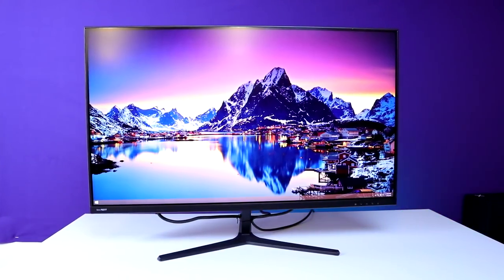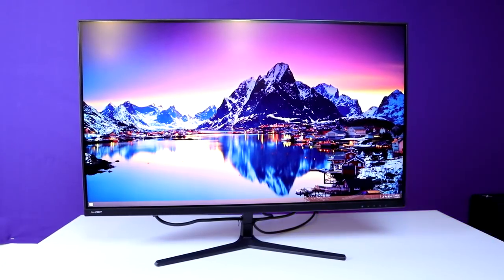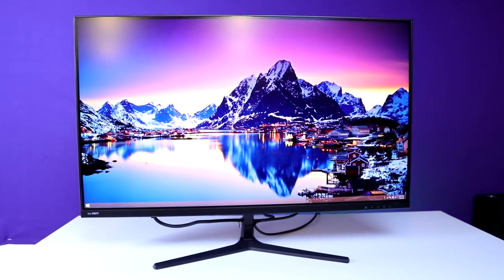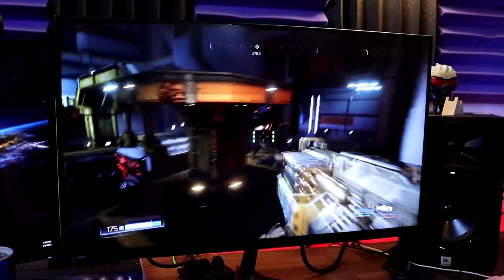As for the panel itself, mine arrived without any dead pixels and I thought the colors looked really good, especially on that IPS panel. I did a little bit of color calibration out of the box to get that perfect look, but that's pretty much the case with any display you buy. The 144Hz refresh rate on this monitor definitely looks really good — I tested it playing games like Doom and Wolfenstein and the gameplay experience was really solid.